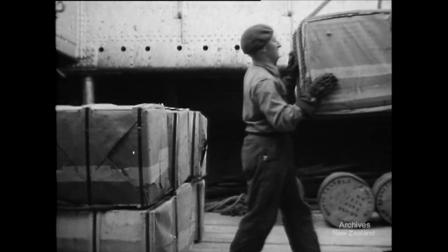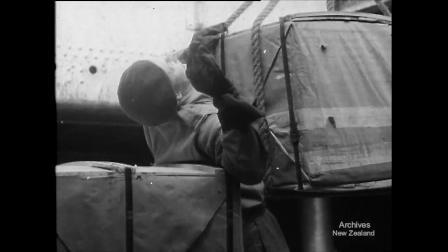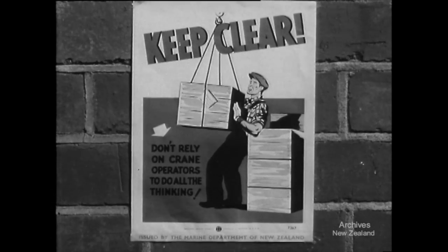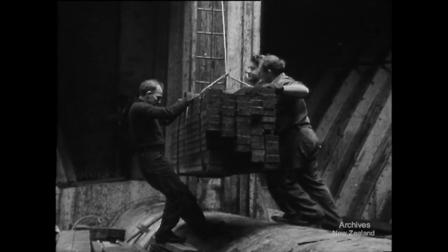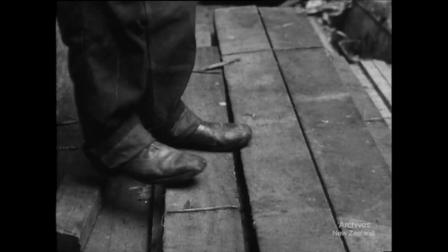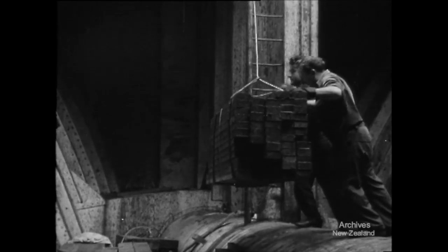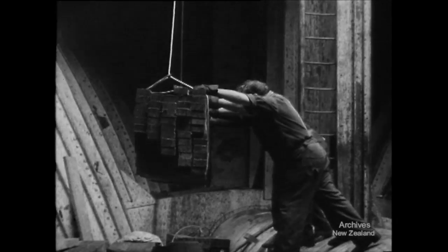One way to get killed or injured is getting caught by a swinging load. Another way is pulling cargo when it's being landed. If you slip and the load is dropped, you've had it. It's safer to push the load into position. And on the wharf, don't let the load push you.